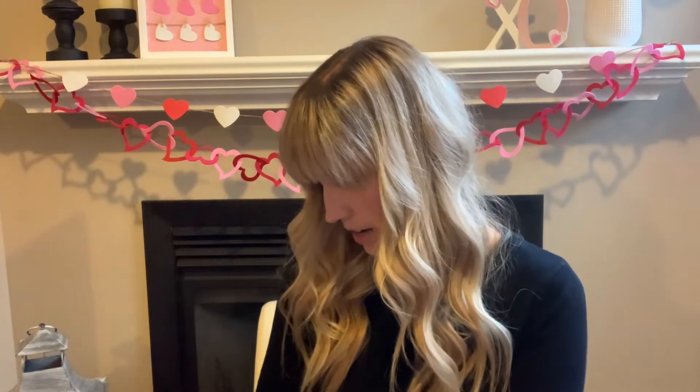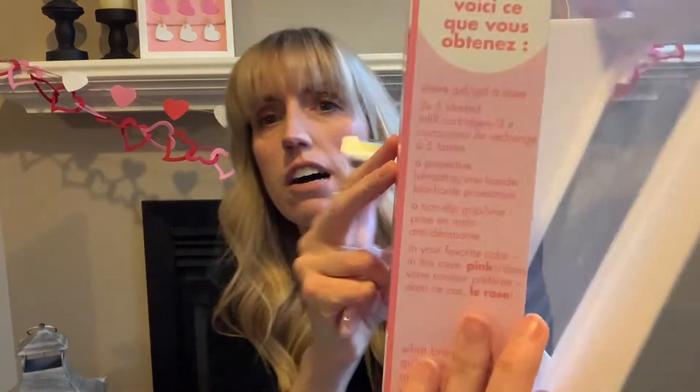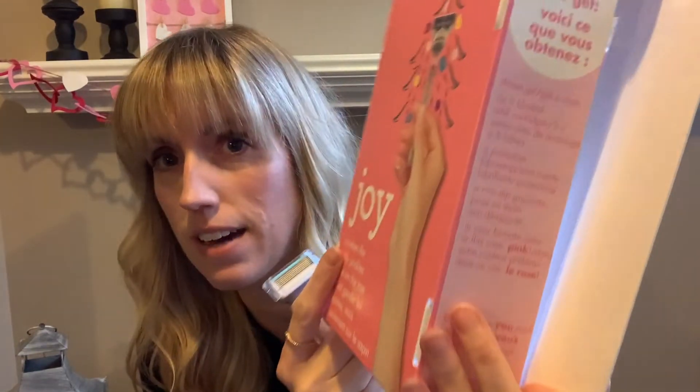I am disappointed I didn't get three cartridges, but actually I'm noticing the front of the box says one razor and two cartridges — yet the side says three times five-blade refills. Isn't that confusing? One side says one thing and the other says another. Either way, I got two blades, which is what I originally thought, so I'm going to go try it out and let you guys know how it is.